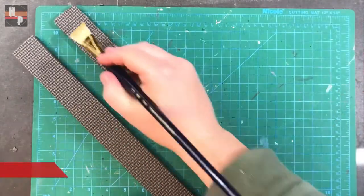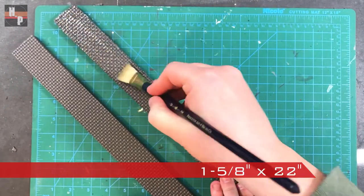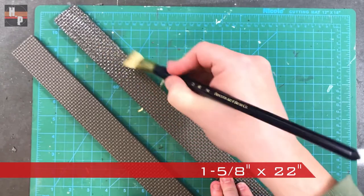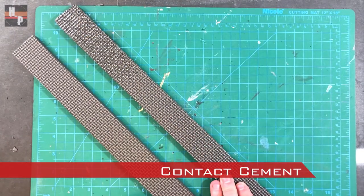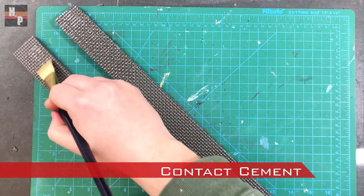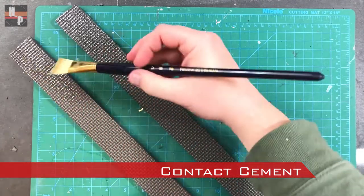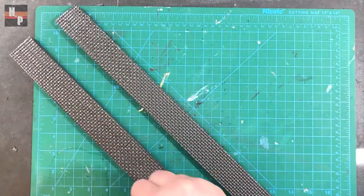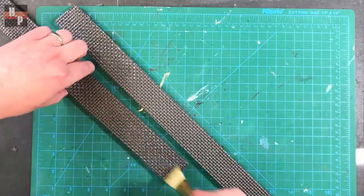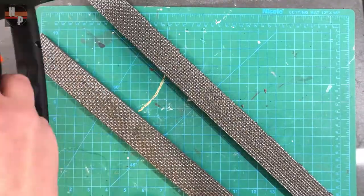To create the handle I cut three strips of two millimeter foam that measure an inch and five eighths wide by 22 inches long. Then I glue two of the strips together with contact cement. Since I'm keeping the texture inward I make sure to apply a generous layer of cement, then I speed up its drying time with a heat gun.